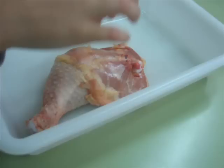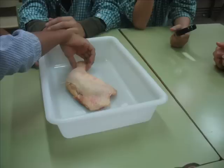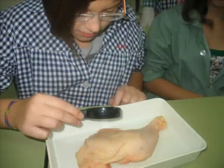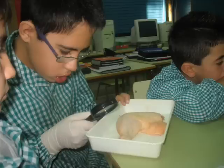First, put the chicken leg in the top. Turn over the chicken leg and observe it carefully. Take out the magnifying glass. Put on a glove and observe the skin of the chicken leg.